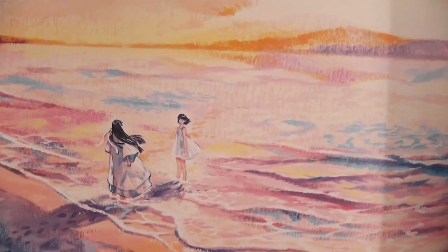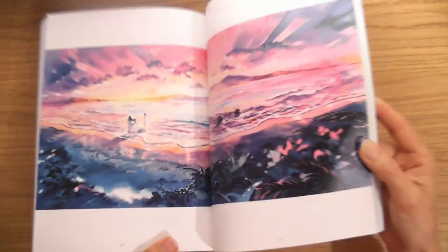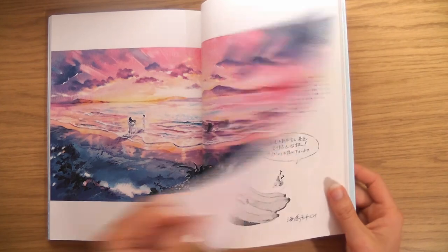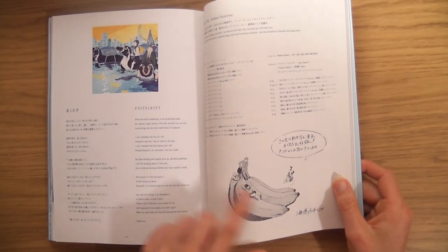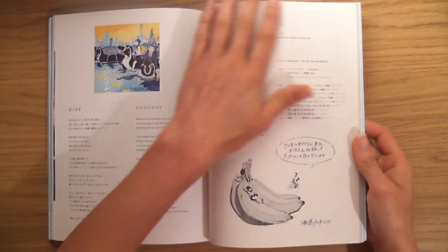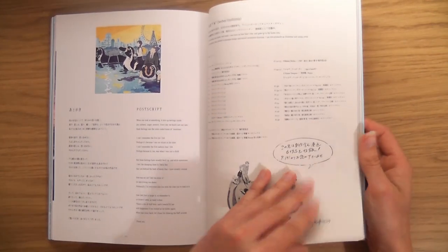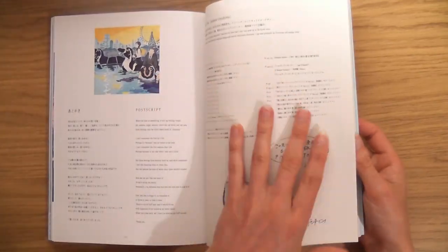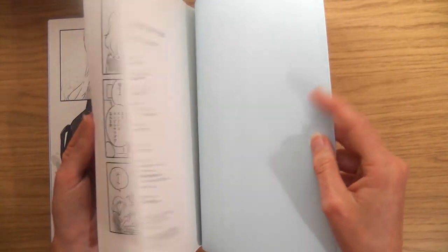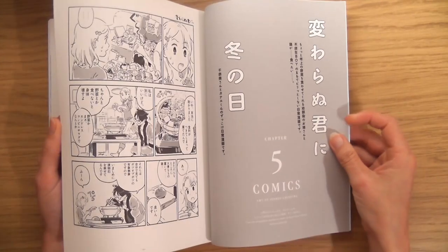Imagine if the world looked like that. The paper is all waxy on one side and rough on another — it's like a little comic, a little manga. I wonder if it went the wrong way. Yeah — chapter five, comics.